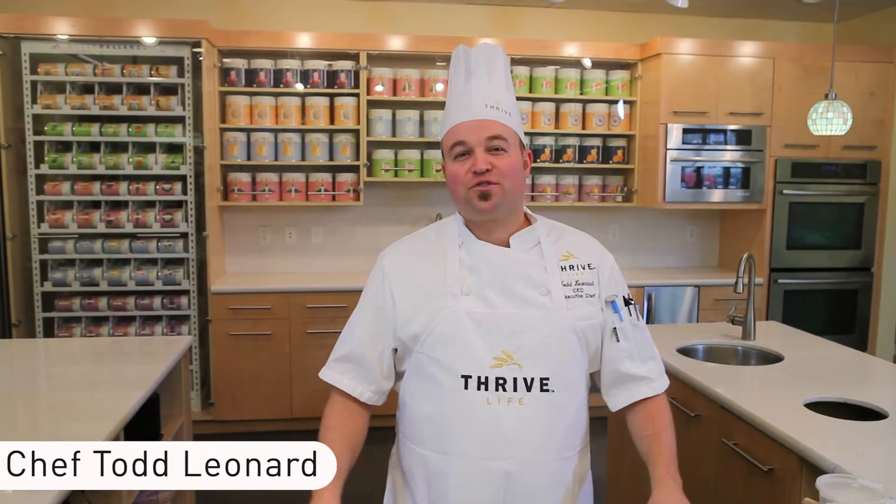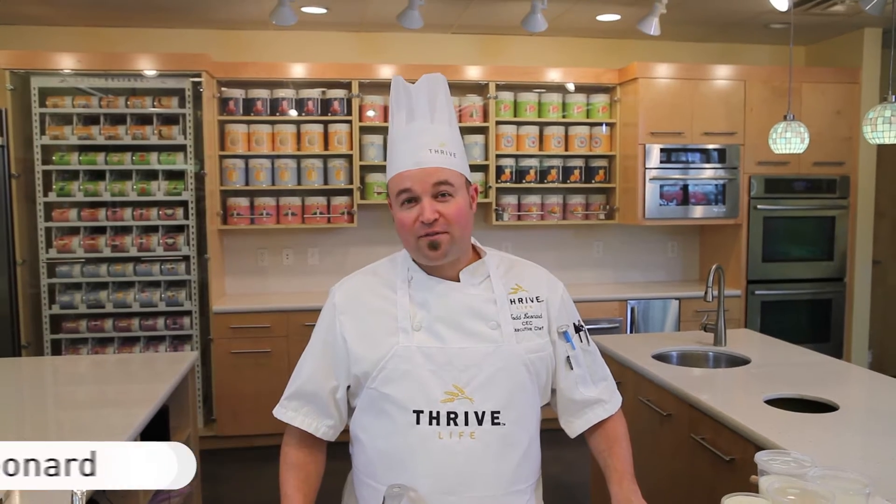Welcome to The Thrive Kitchen. I'm Chef Todd Leonard. Today we're going to make a vegetable lasagna that's full of flavor and packs a punch. Let's get started.